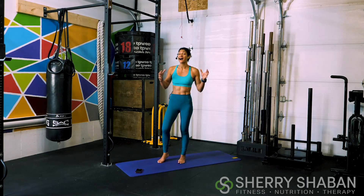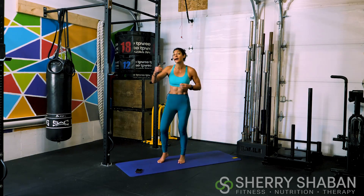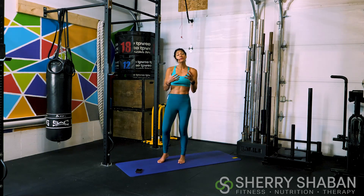Warming up the body before these high-intensity workouts that we're doing here together on my channel is extremely important. Not only does it prepare the body neurologically for the upcoming intensity, but it also will help us prevent injury long-term.